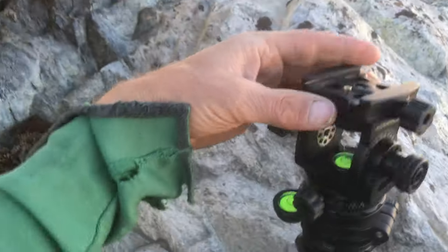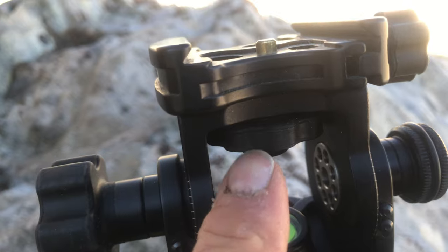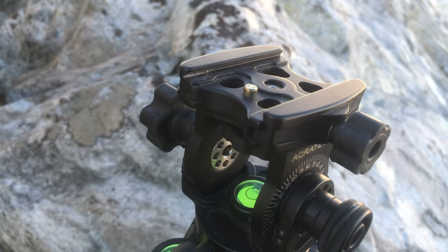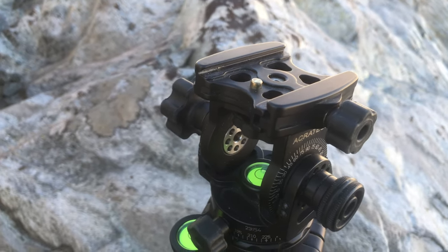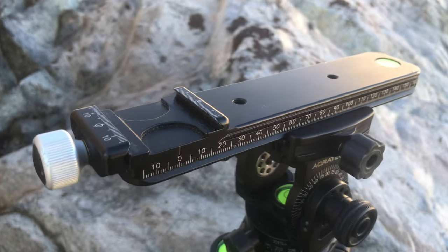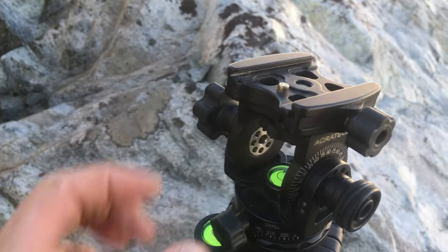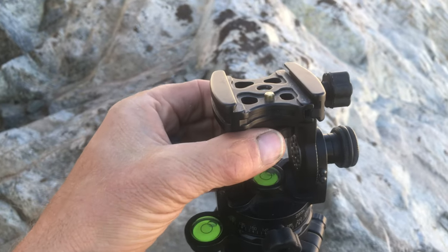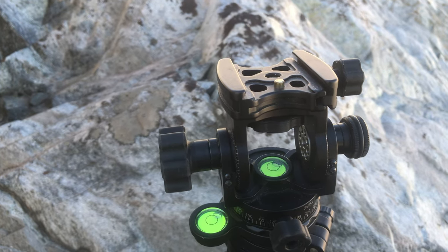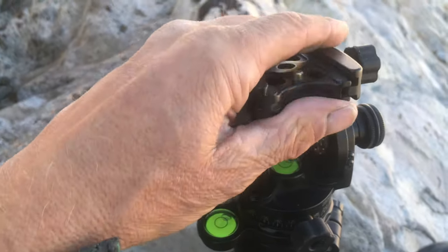A little-known feature of the Acratech head: underneath it there's a large rubber-covered knurled knob, and if you loosen it this whole clamp rotates 90 degrees. I had a photographer friend carrying around a separate slider and extra clamp just to orient weight at 90 degrees. I said no — I just twiddled the knob, rotated the clamp head, and told him he could lose a pound of extra weight. It's quite handy.